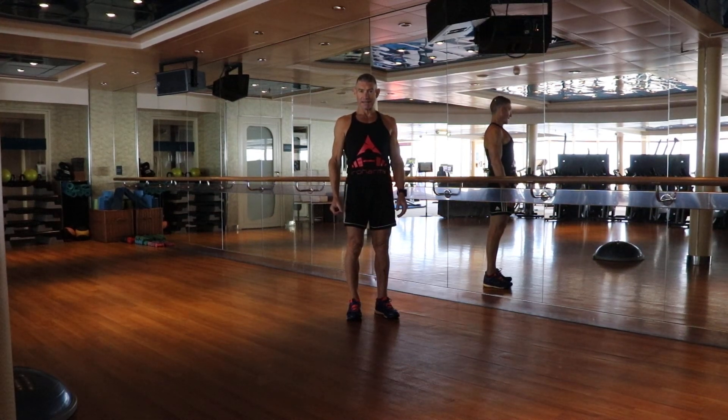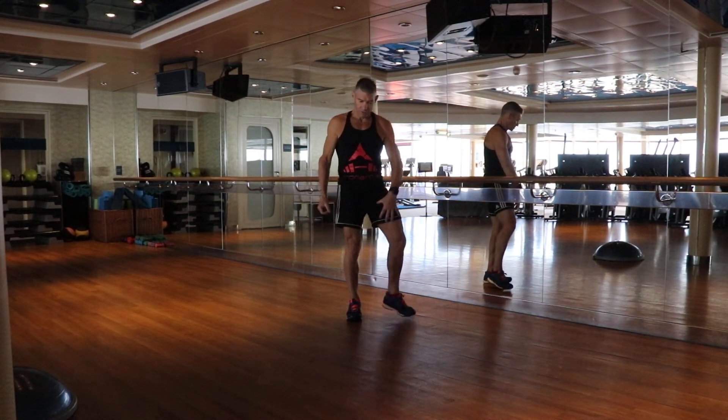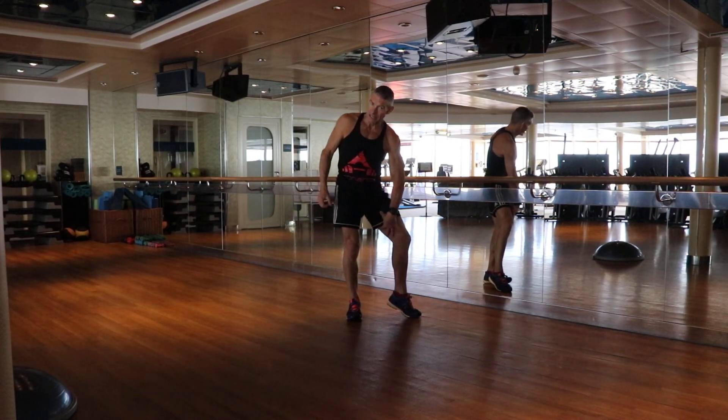We're going to do the standing leg adductor stretch, which will stretch the muscles on the inside of the leg.